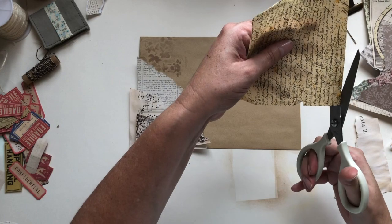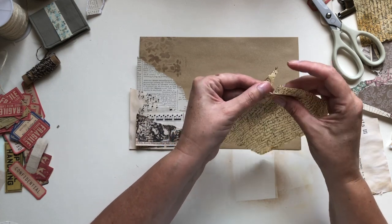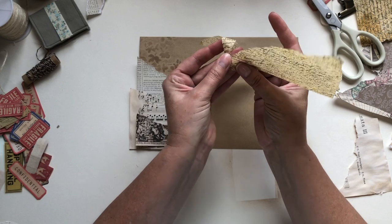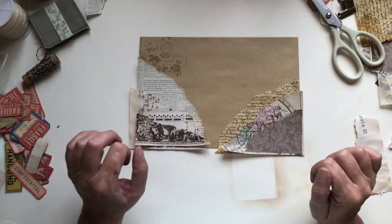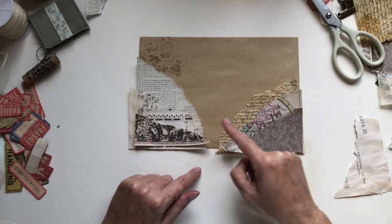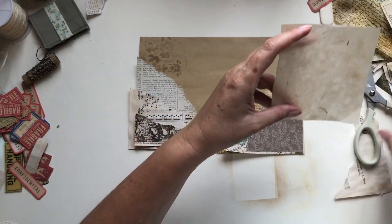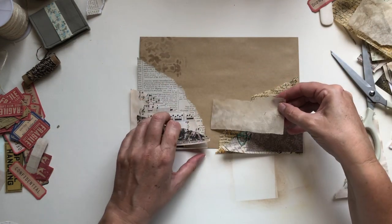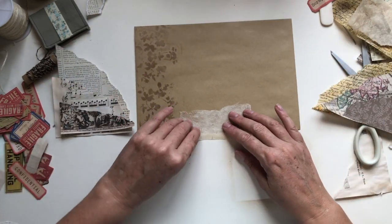I'm going to trim it again. It's tissue paper — it's very delicate but we're good. So that's going to go on there, and that on the top. I think you can put something in the middle if you want. I've got this little piece here which I'm going to roughly tear and stick in the middle to join things together.